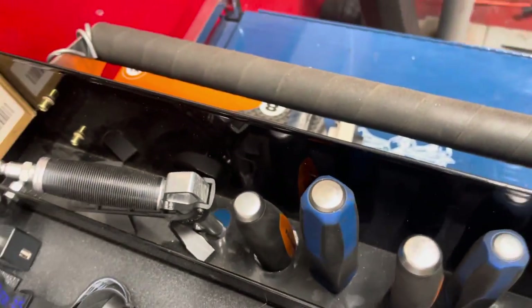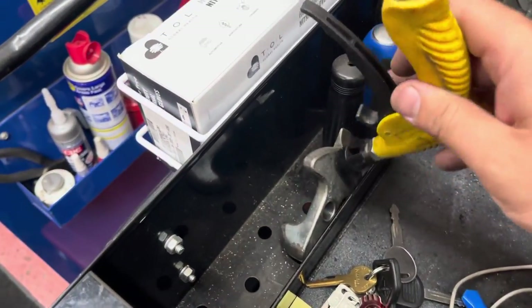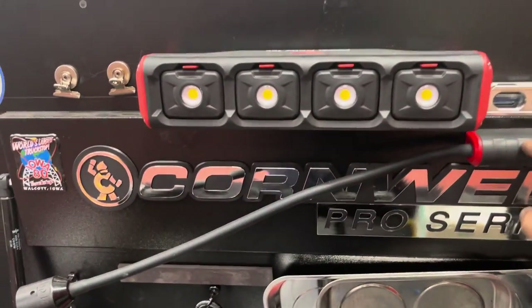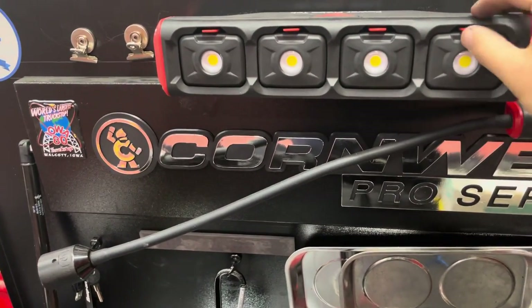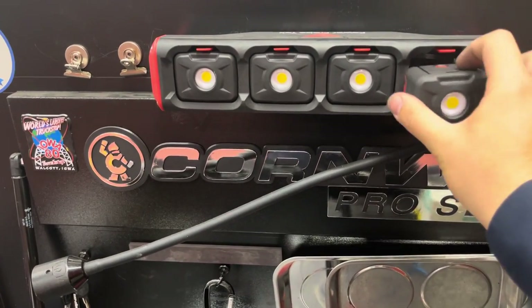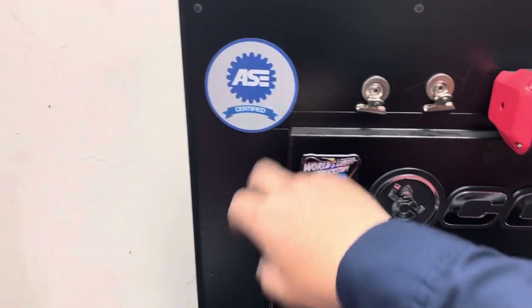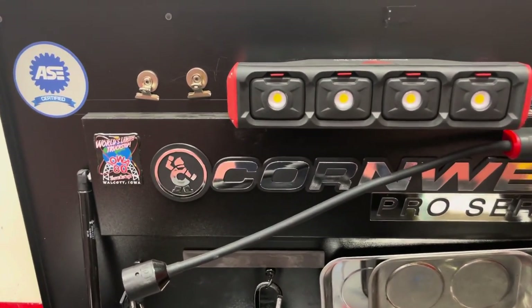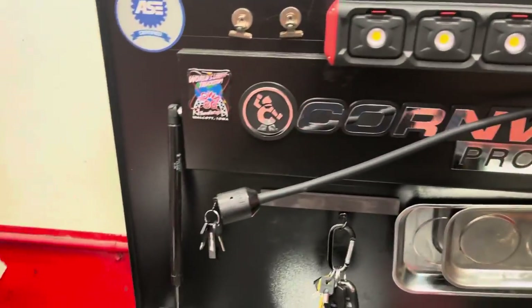My creeper, some tire bars, all my pry bars — Cornwell and Matco. Got more than enough. Got my heel bars, blow gun, seal puller. A couple of my lights — mainly use the Snap-on one, comes in real handy — but I also got the modular lights from Power Probe. Got my ASC sticker; currently master certified, so I like to wear the badge of honor — there's a lot of work and a lot of studying.